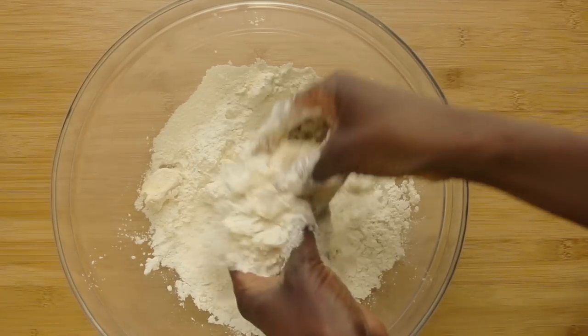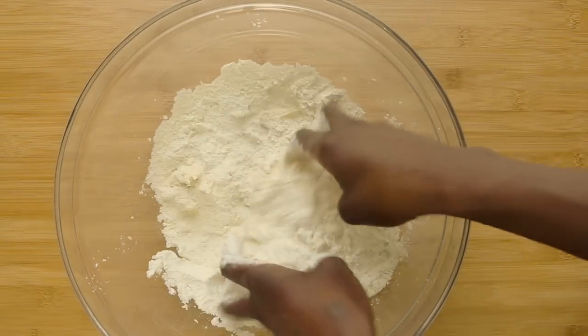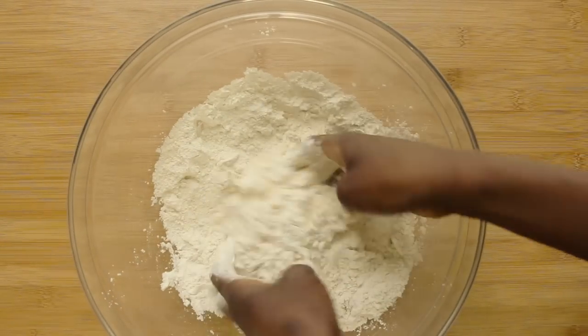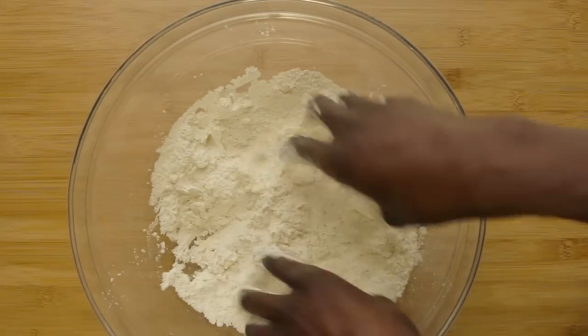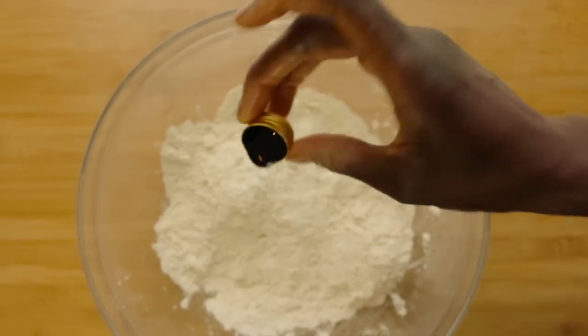This is the rubbing in stage. I'm just picking up lumps of the flour and the butter and letting them drop from my fingers, rubbing them with my thumb and my forefinger. Just keep rubbing and let it fall back in the bowl until it resembles fine breadcrumbs. And then quickly we go to the vanilla extract — a teaspoon.